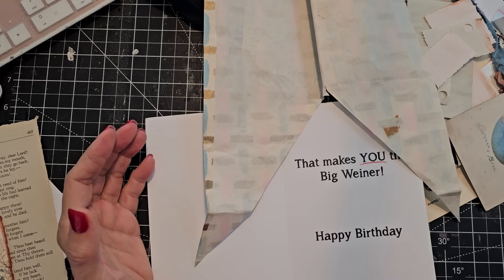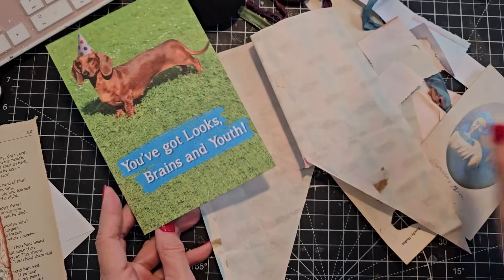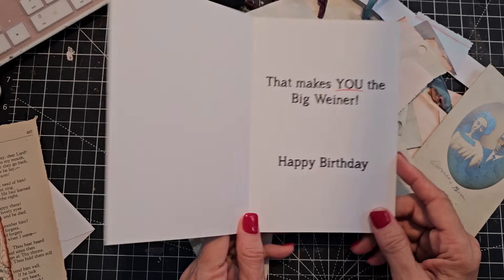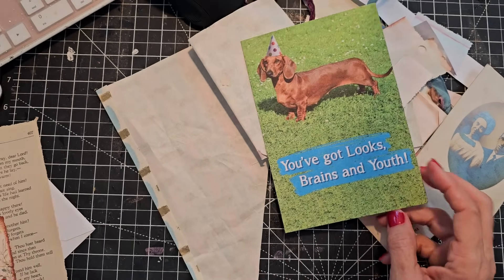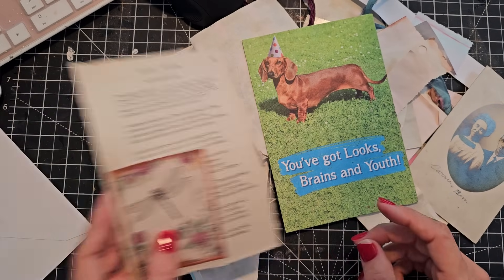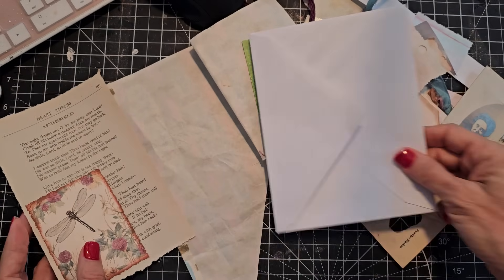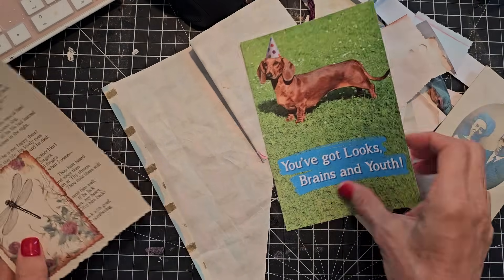Hey everybody, this is Pam at the Paper Outpost. Today we are using up scraps on our desk and grabbing a greeting card to transform into something more fun with the scraps on our desk. I have a couple things I made here the other day and I want to see if I can incorporate them. I've got the envelope too, so let's just see where this goes.